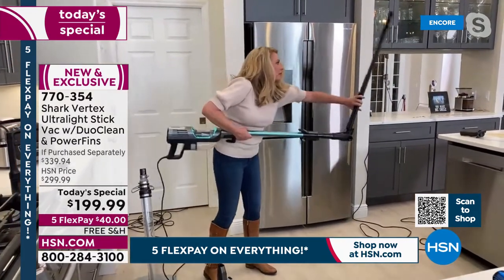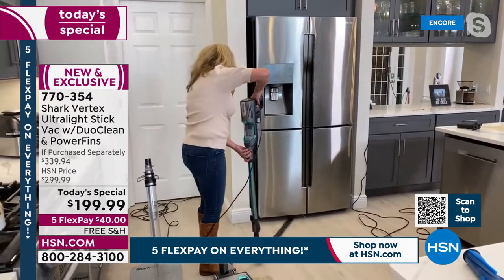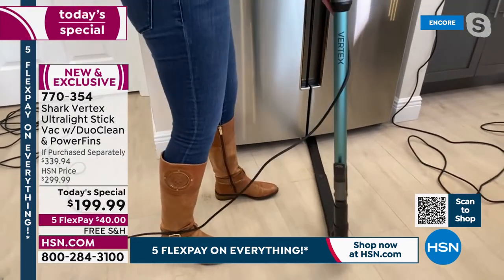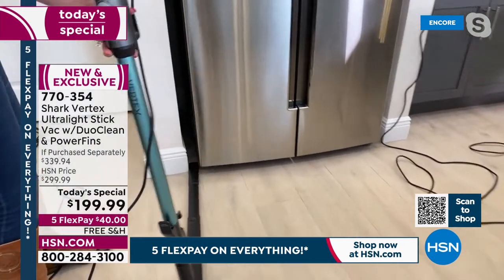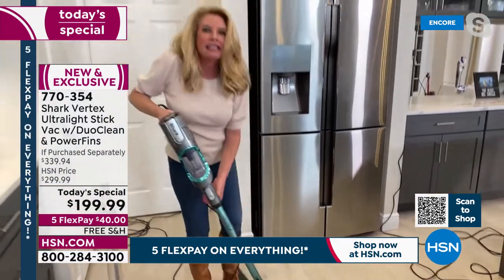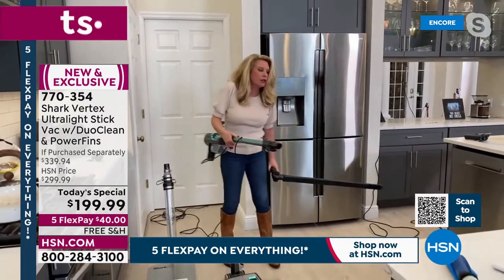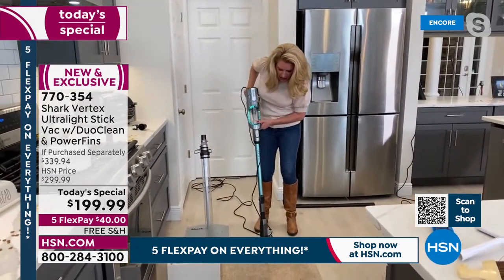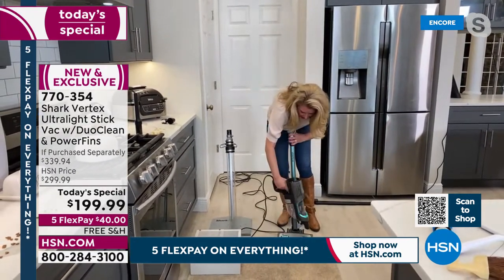I turn it on and I'm able to go all the way underneath the fridge, to the side of the fridge. All of those dust bunnies, all those things that live underneath there, are now sucked up into that canister. It's also a safety issue — think of your washer and dryer and all the lint that hides behind there. This is just a game changer.